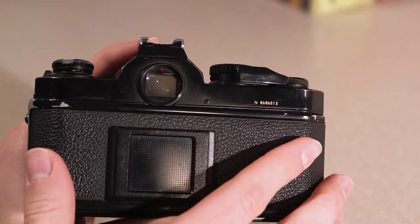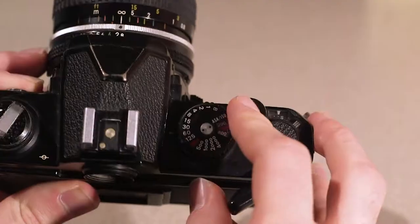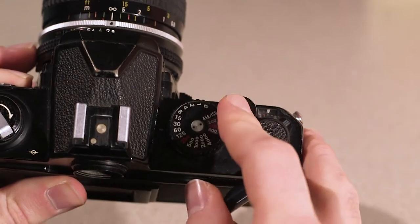Now close the back door and gently rewind the film using the film rewind lever to take up any slack. Then make blank exposures until the frame counter reaches 1.